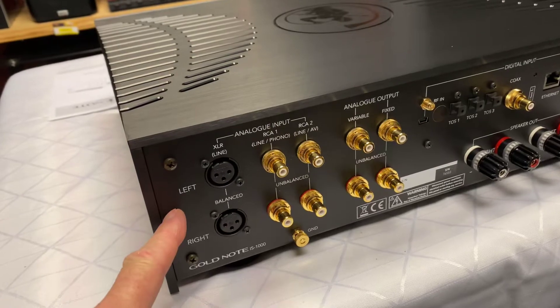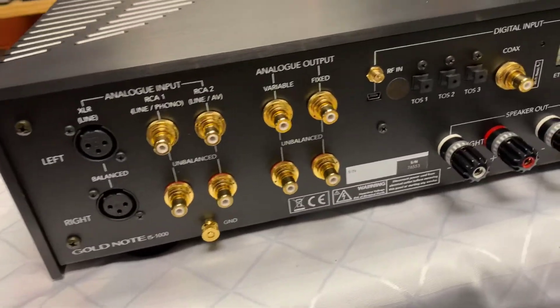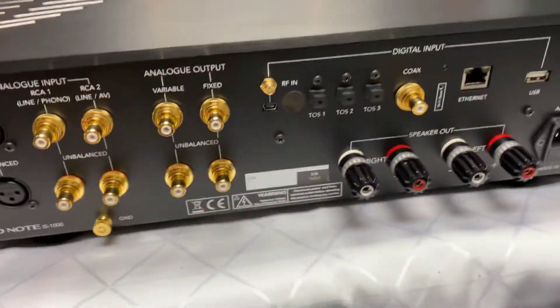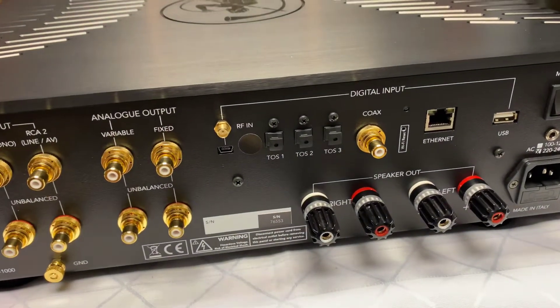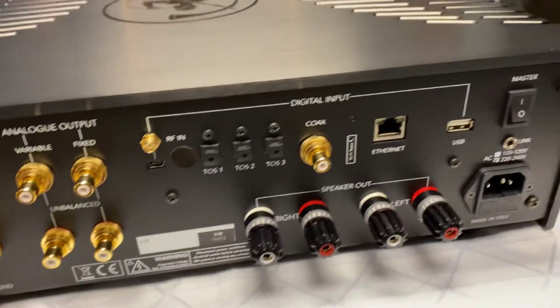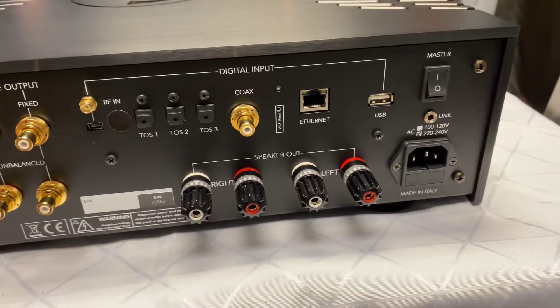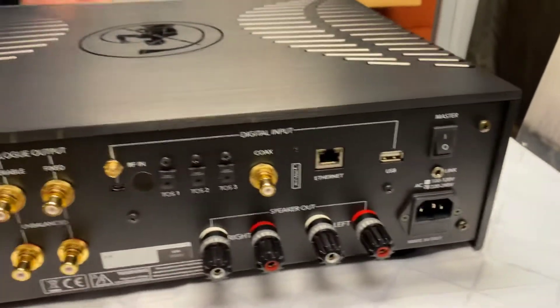Come around the back here and you can see we've got analog in. You've also got balanced and unbalanced, and also variable and fixed — so you can put a power amp on later on if you wish. There's the RF. You've got your TOS-123, which is fiber optic, a coaxial one, left and right, USB, your internet connection, and a link port for connecting any other products with this unit.